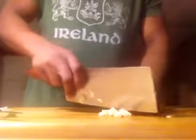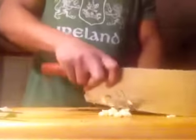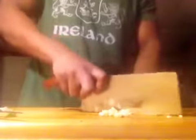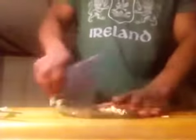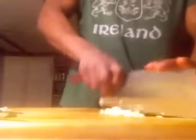So let's take our garlic, just chop that up. Be very careful when cutting this garlic — keep your fingers curled at all times. I just want to chop this as fine as you can. That goes into the bowl.